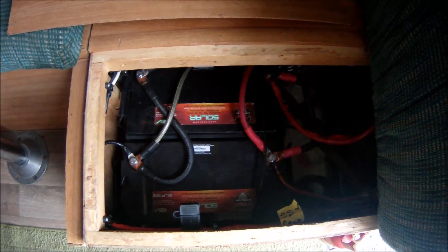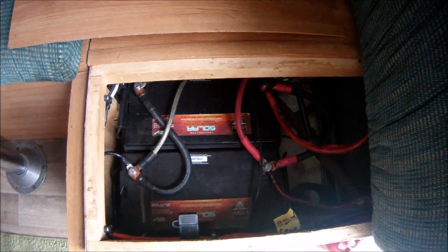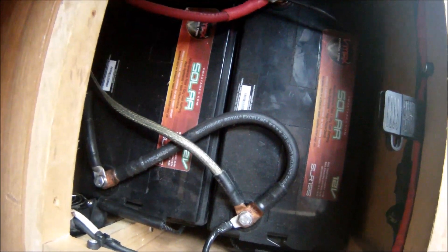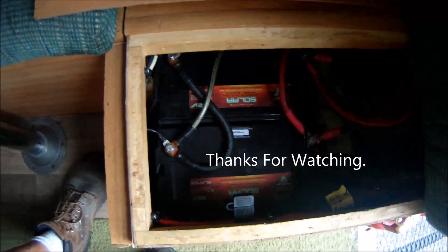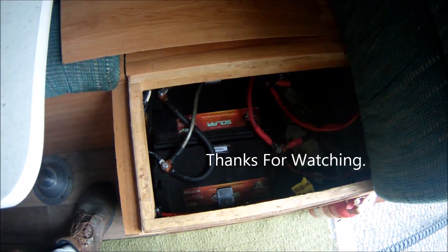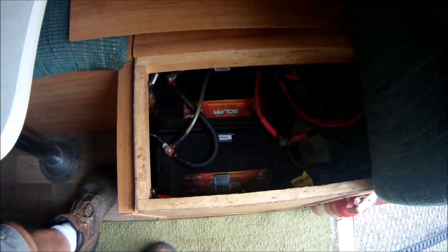Those are the SL155s — I got two of them and I'm loving them, absolutely no issues. They're pricey but worth it. I got them on eBay for $599 for the two including shipping, and I think they're worth the money. Thanks for watching — I hope this helps somebody make a decision on which way to go if they're considering batteries for their RV.